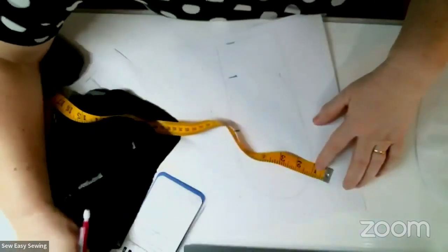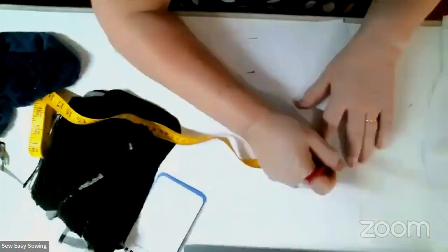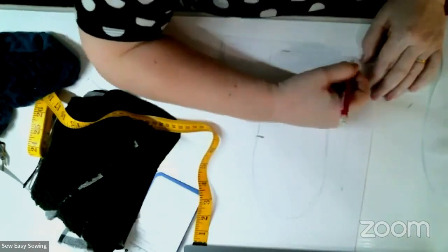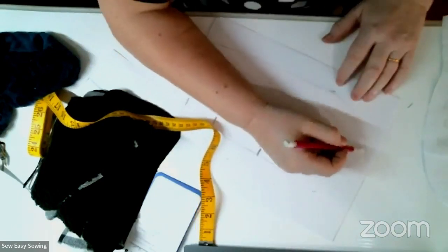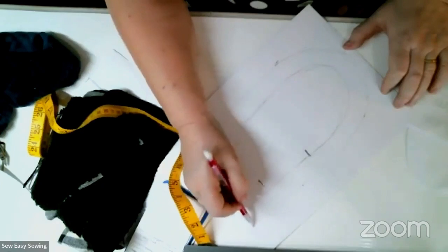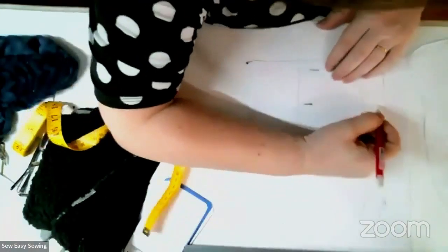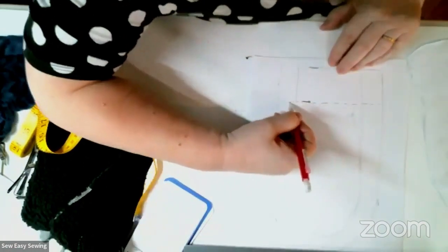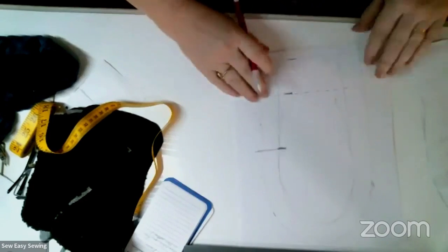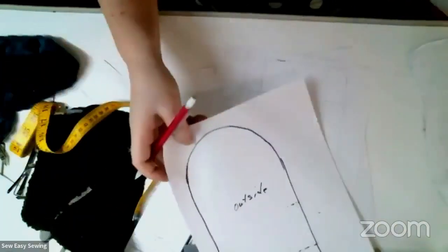If you guys on Facebook have any questions, let me know. So I'm just going to rough this out — this will be my master pattern, the pattern for the outside. I'll mark on this one a line across for the elastic and where my thumb goes. Now I've got to make that inner thumb piece.